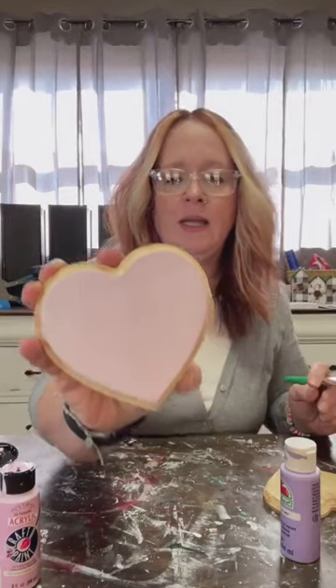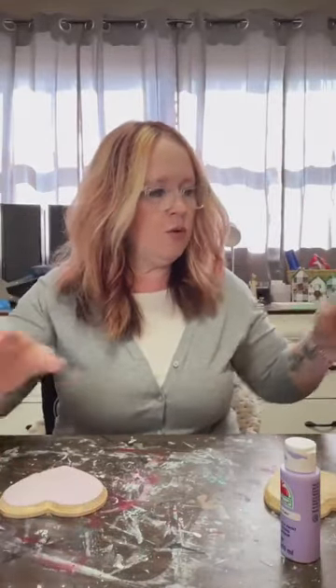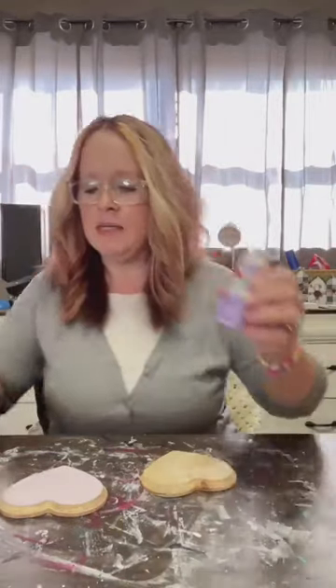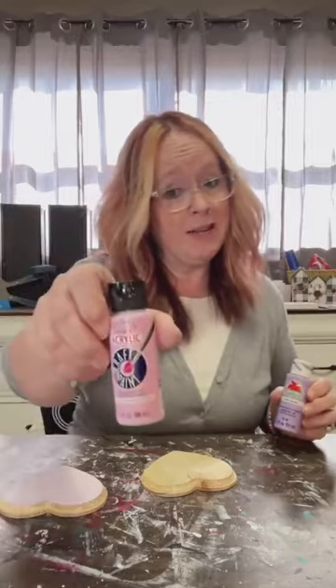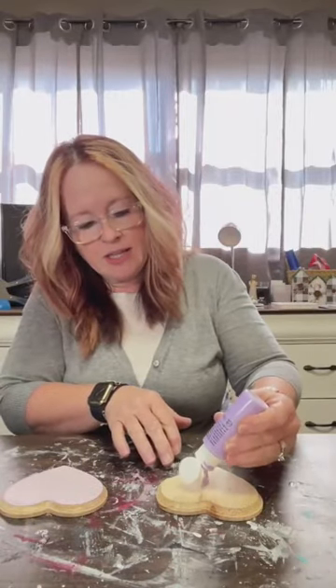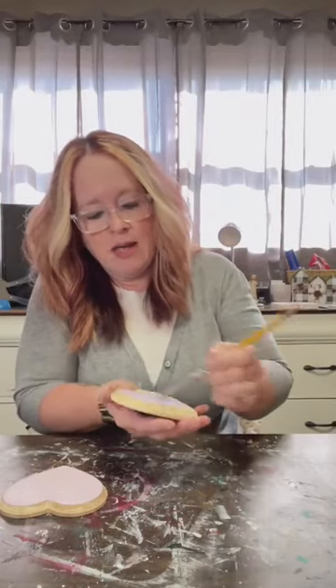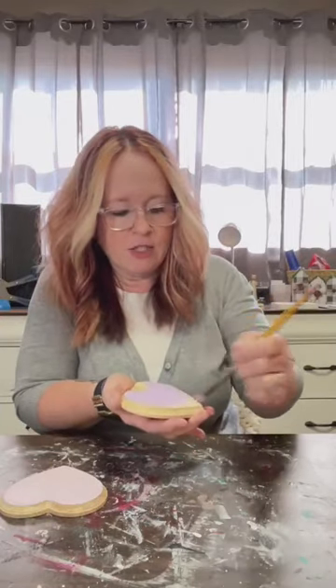So that's our first little heart — just a very light pink. Now we're going to do the second heart with Lilac Mist Apple Barrel — and the first one was Princess Pink by Anita's, in case you wanted to know. Any shade of pink would work, and any shade of purple. For conversation hearts they're lighter pastels, but it doesn't have to be the exact one I'm using. I'm shaking the table, so I'll try not to do that.